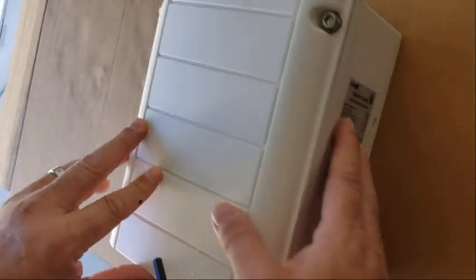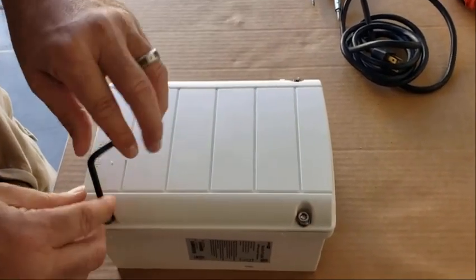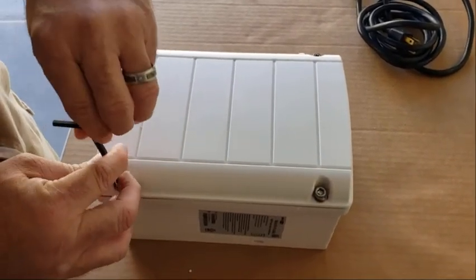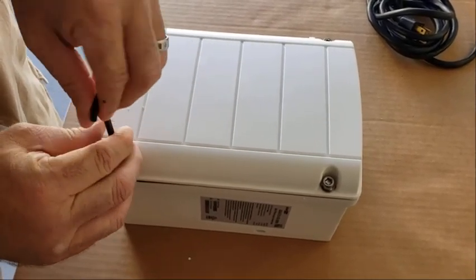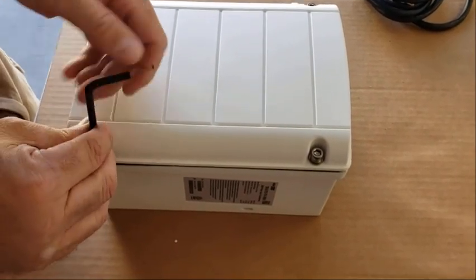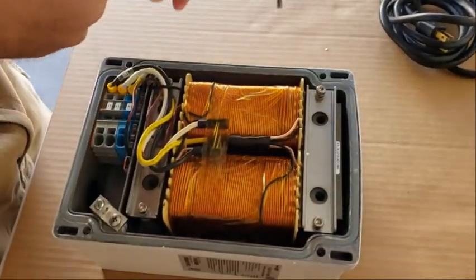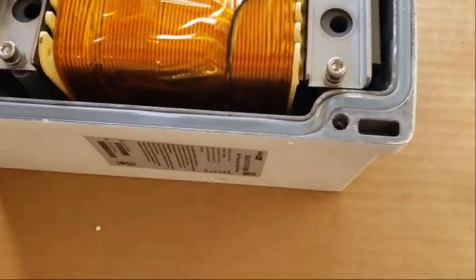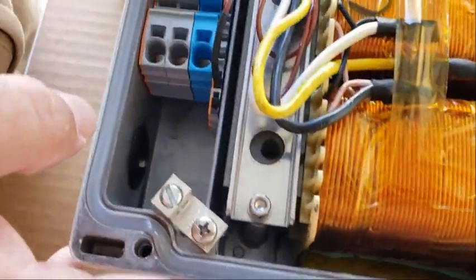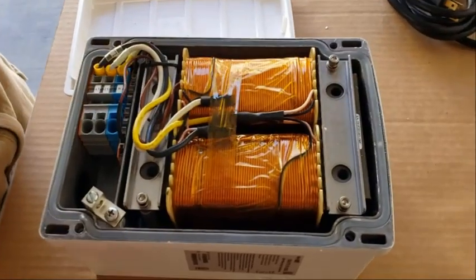We have a SolarEdge 5kVA auto transformer. We're going to do a test on it and I'll show you how to basically wire this thing up. It's got four Allen head cap screws, so you need an Allen wrench. One thing to note — when you buy this you get no instructions, and they're very hard to find on the internet. That's kind of why I'm doing this. You should have a weather seal right here, so I wouldn't call this weatherproof, but with some kind of rain enclosure around it, it should be safe.